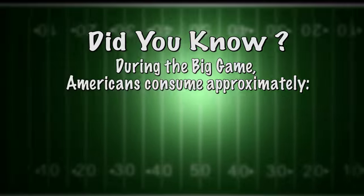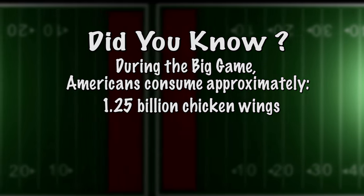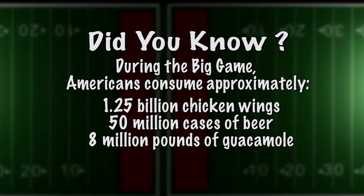Did you know that during the big game, Americans consume approximately 1.25 billion chicken wings, 50 million cases of beer, and 8 million pounds of guacamole?